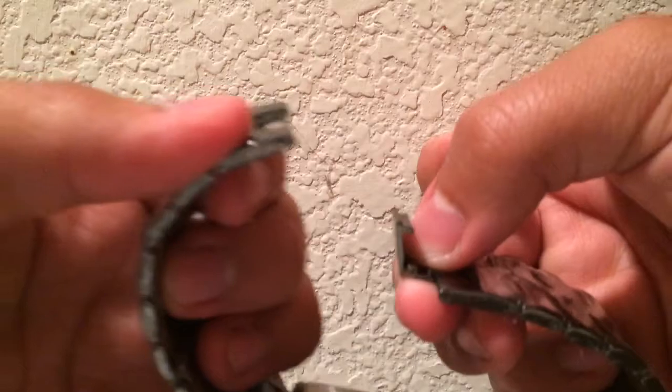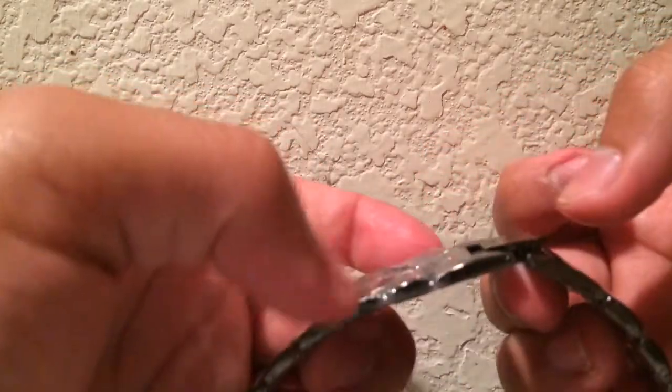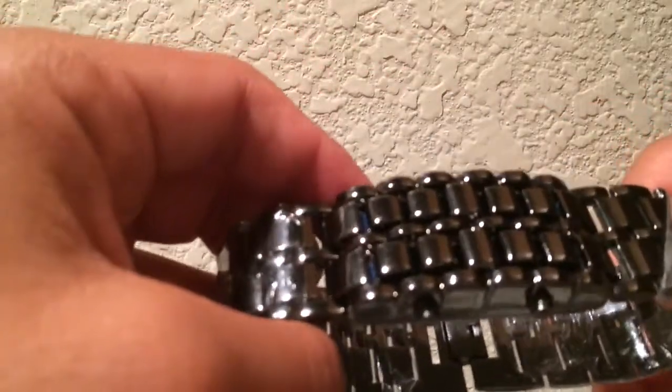There you go, and the rest of the part is pretty self-explanatory. You take the watch, put it around, put it in there, close it. There you go — now you've got an actual functioning watch that you can put around your wrist.